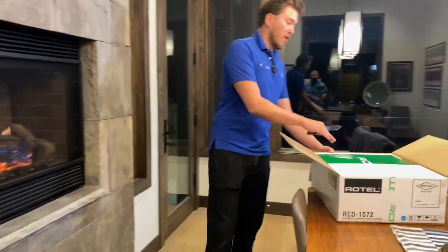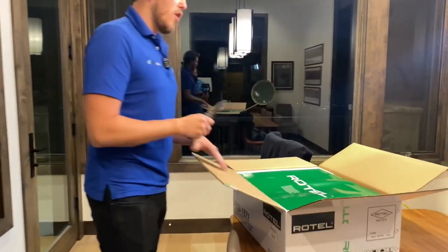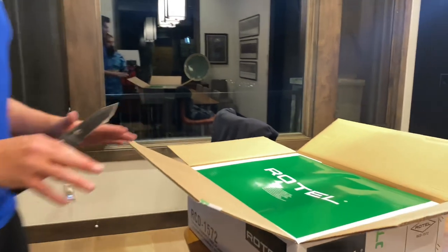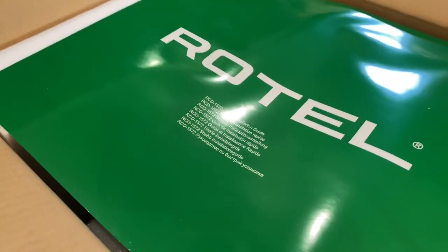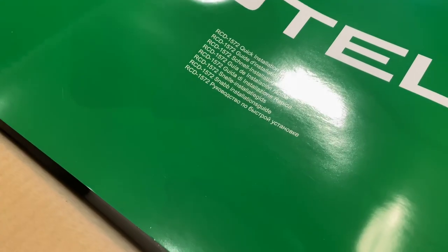We are a Rotel authorized dealer. We sell all of the products that Rotel has to offer with that nationwide free shipping and low price guaranteed. You can buy with confidence knowing that you're getting that full manufacturer's warranty.